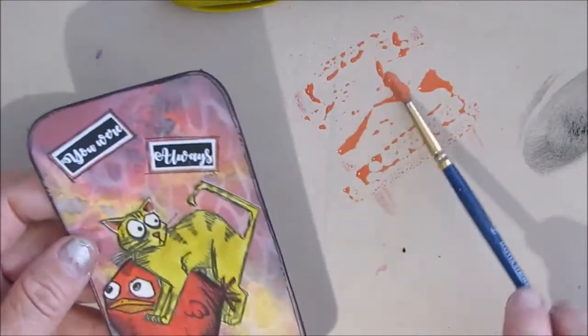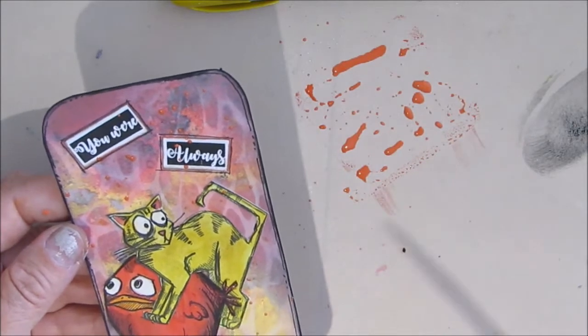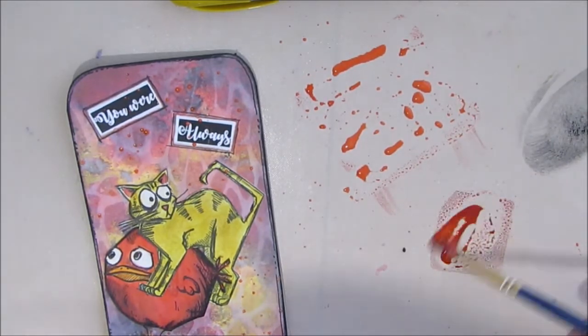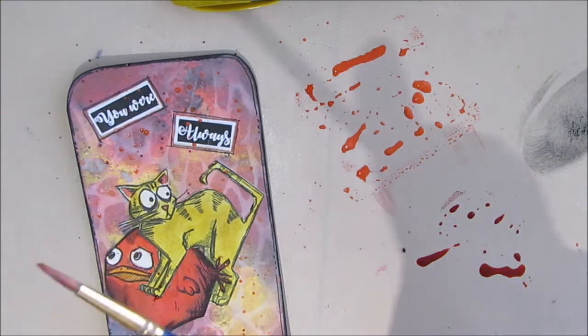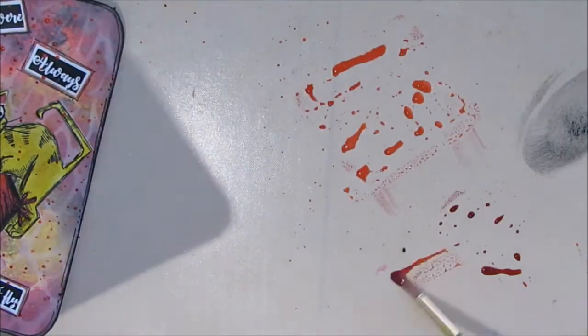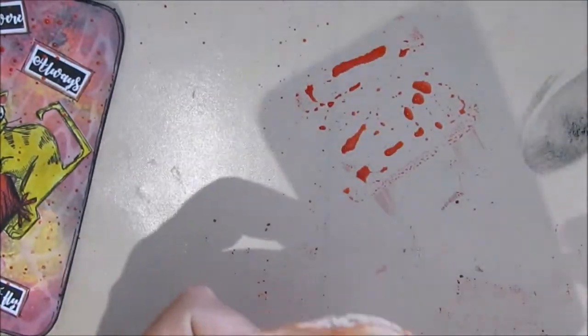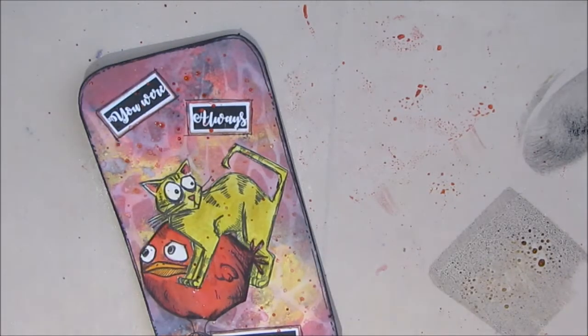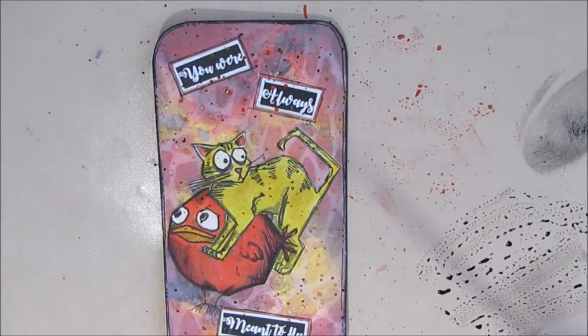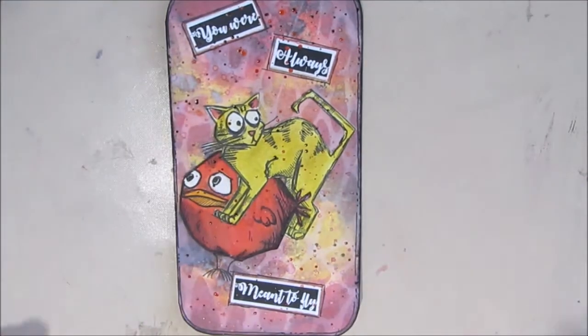I decide I want to do some splatters using the Fired Brick, but once it got wet it really did mute. I noticed it big time, so I grab the Fired Brick in just regular Distress ink and it's distinctly brighter. I spread that out and grab the card I've been using to collect leftover ink to clean up. Then I add some walnut stain in regular Distress ink for some brown.